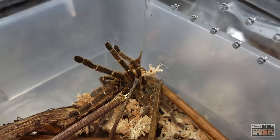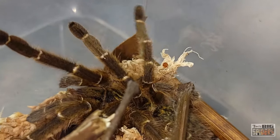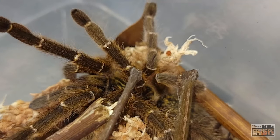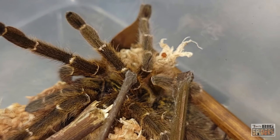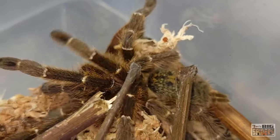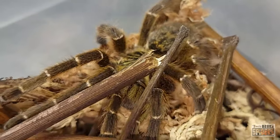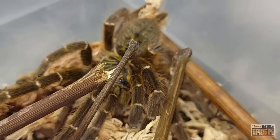So there we go — P. murinus Tet, or Tetmos as I guess it was originally sold. Wonderful spider. I'll probably drop a meal in later on to fatten her up a little bit more, then put the water dish in and she'll be all set. I'll do an update on her once she starts her webbing, which I'm assuming will start fairly soon.